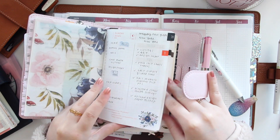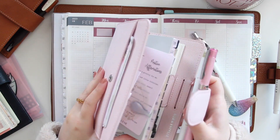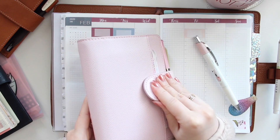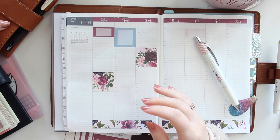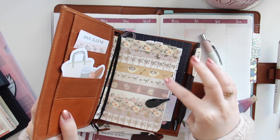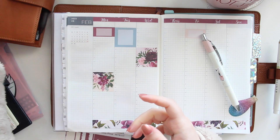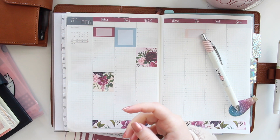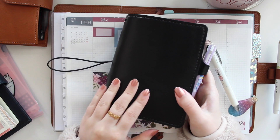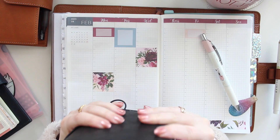I also have some of my Moleskine planners. This one is the daily, and I also have my weeklies in a TN — this is from Chic Sparrow. I'm going to be doing a flip-through of both of those soon.